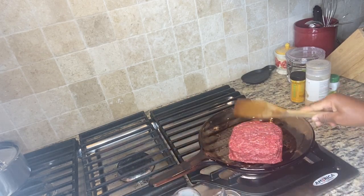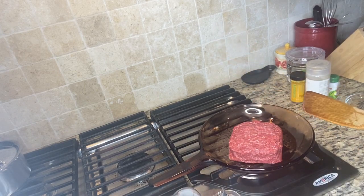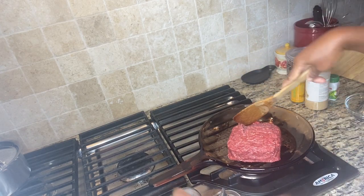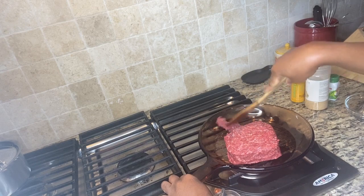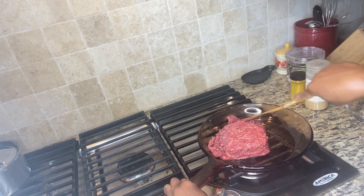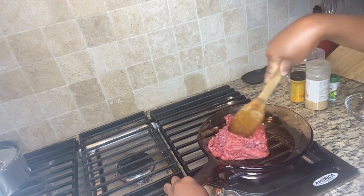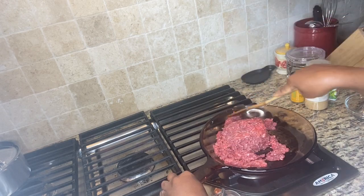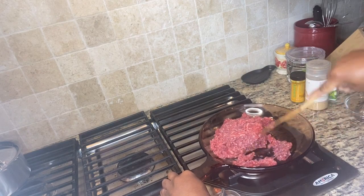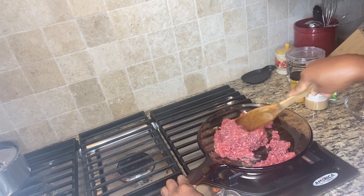In the frying pan, I'll start to break it apart. You can use this saucepan or frying pan to make any sauce you'd like. I normally would just start breaking it apart slowly.